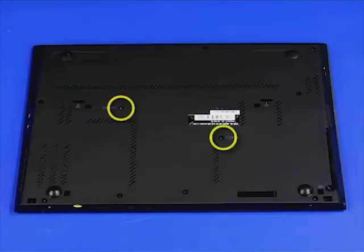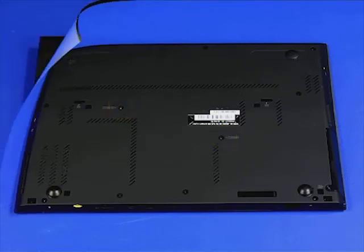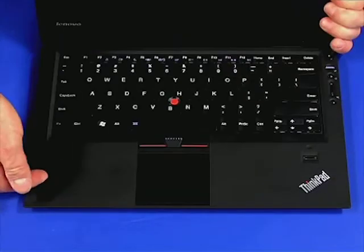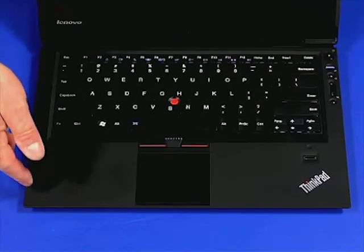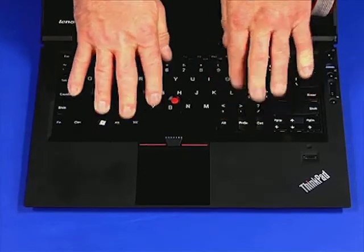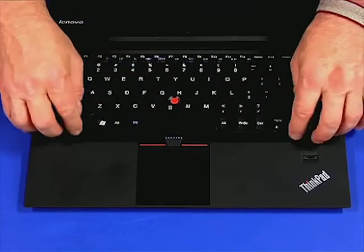Remove the two retaining screws. Turn the system over and open the cover. Push the keyboard toward the back and pull up the front edge of the keyboard.